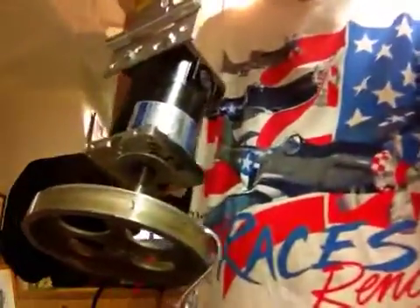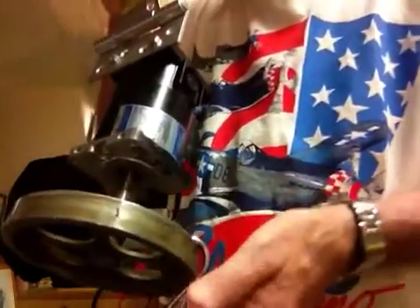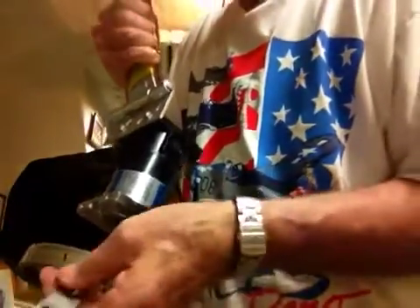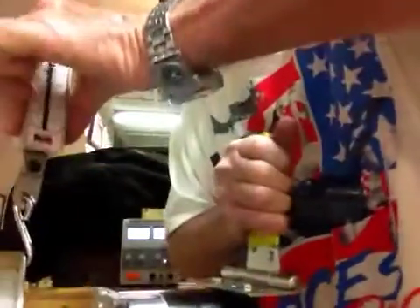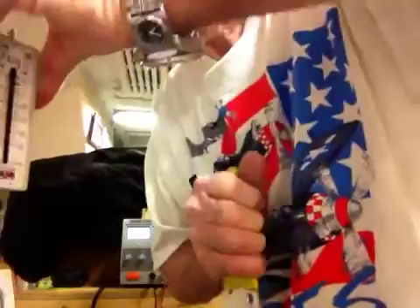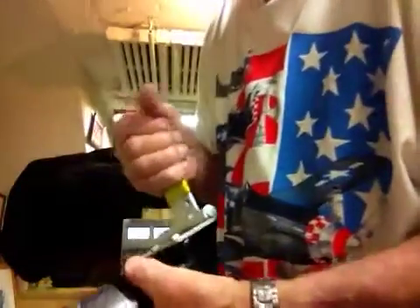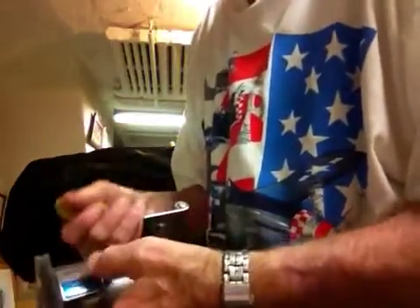This is a gyro over unity demonstrator. It's about 60 times, because we have about 3 pounds times 10 inches, and we're looking at about 3 pounds times 10 inches — that's 30 inch-pounds — and the output of this is 0.5 inch-pounds.